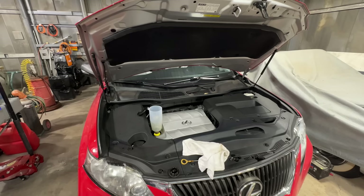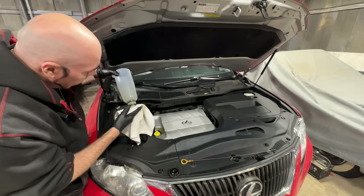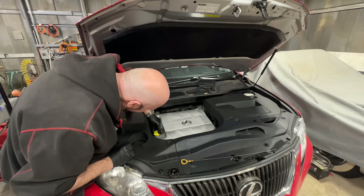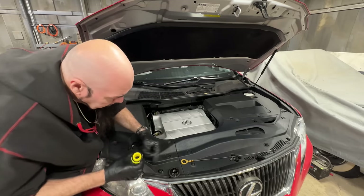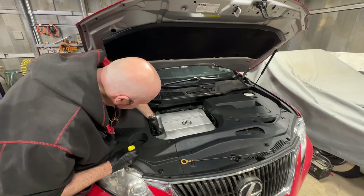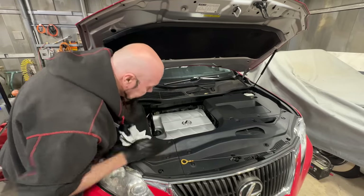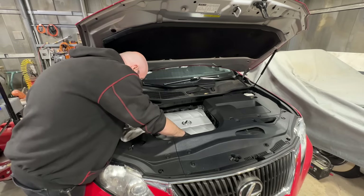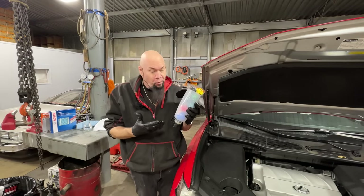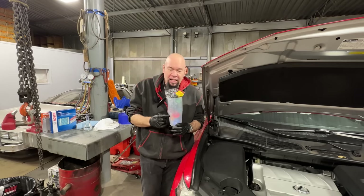I'll crank it up and give it a little circulation before checking the oil level. The trick with the funnel is getting it out without spilling — and actually, that's pretty clean. Sweet. Take the adapter off, put the original oil cap back on. That was nice and clean — I liked it.